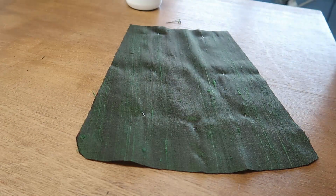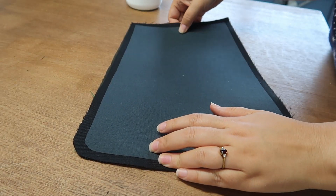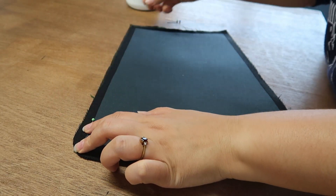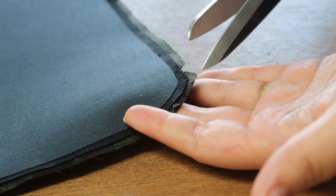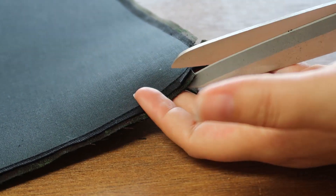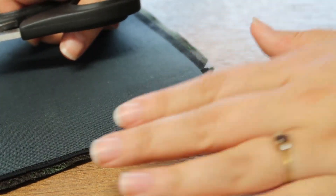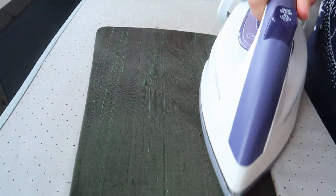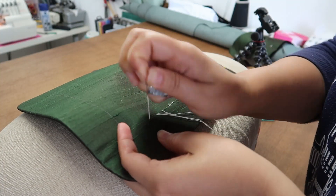To prevent bulk in the waist, I finished the bottom edge with a cotton bias tape. Now that the top was done, I could do the same for the tassets. For a nice flat seam, I always trim the seam allowance and clip my corners. After a good press, I mark the placement for all the leather scales on all the pieces.